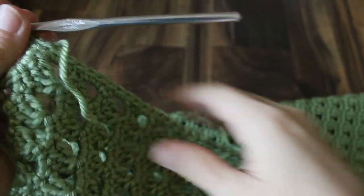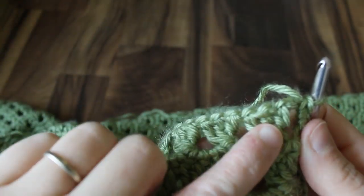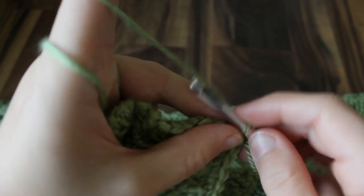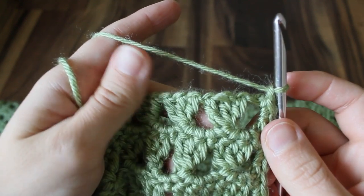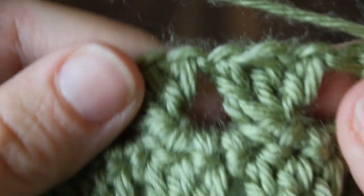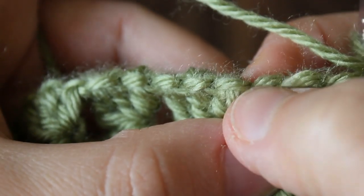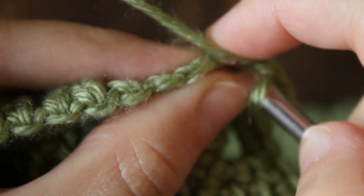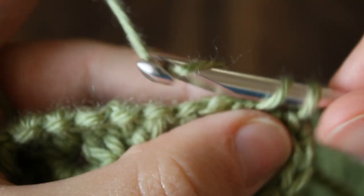We've worked down the first side and come to the bottom — the foundation chain and row one. We're going to continue with the single crochet. I'm going to start by chaining one just to ease around the corner, and then put one single crochet in each chain of the foundation chain all the way across. When we originally worked into the foundation chain we worked under two loops, so there should be one loop remaining from each chain — that's where we're going to put our single crochets. Just work single crochets in the remaining loop of the foundation chain all the way across.